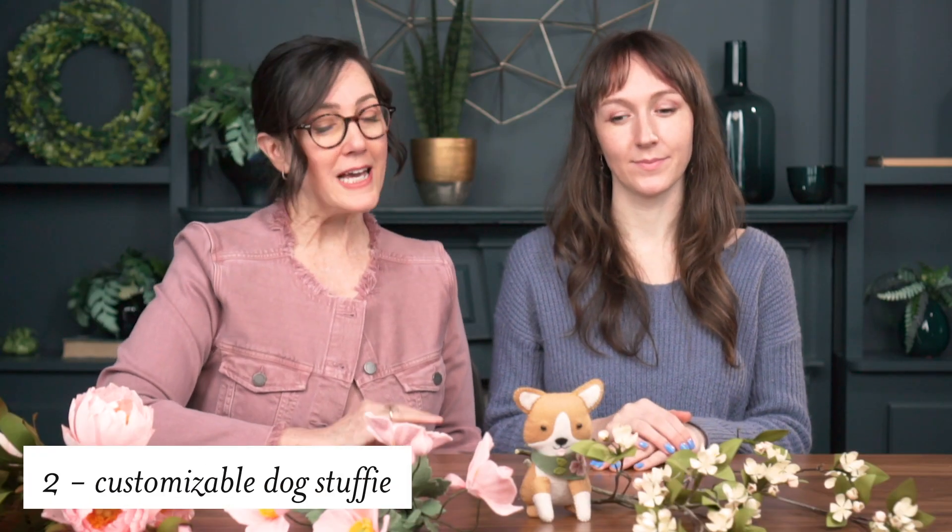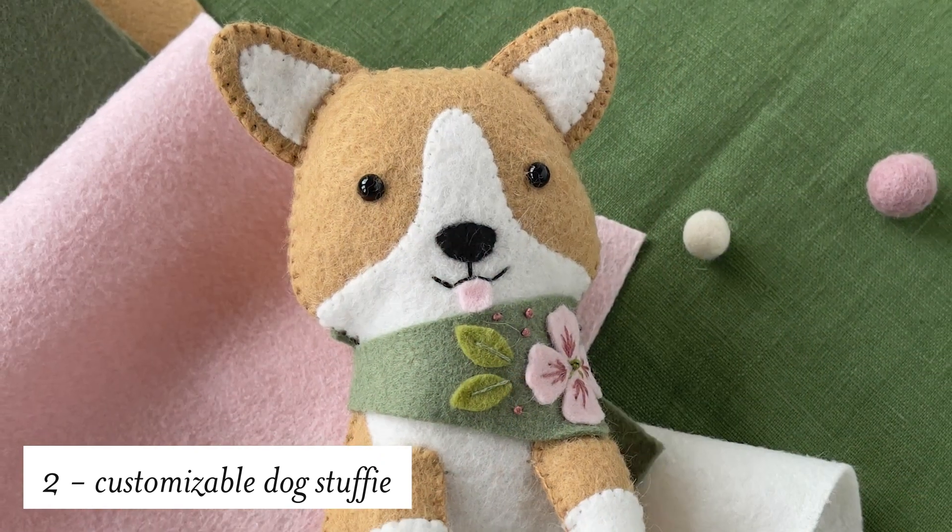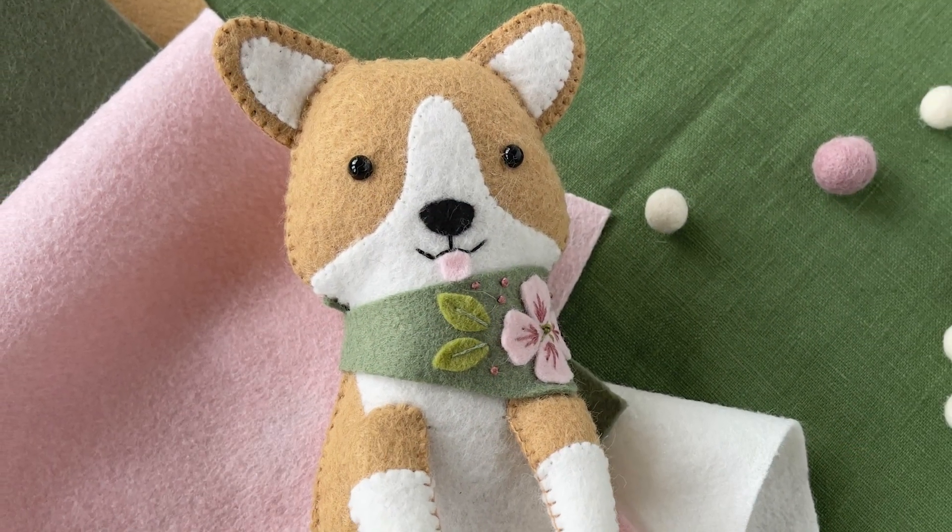Our second class will be a customizable dog stuffy and this one is a corgi, but we have some variations that you can learn and we'll be showing you Krista's best tips and tricks for making stuffies.